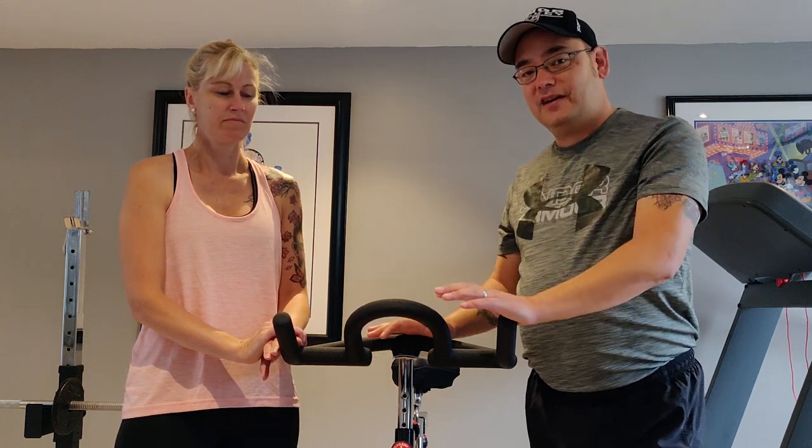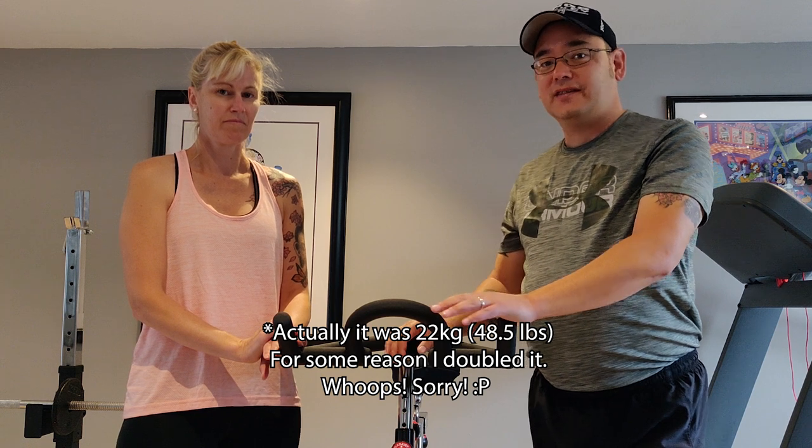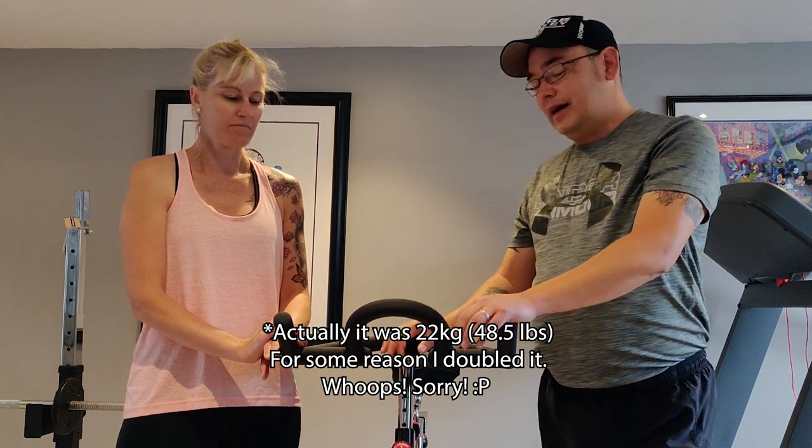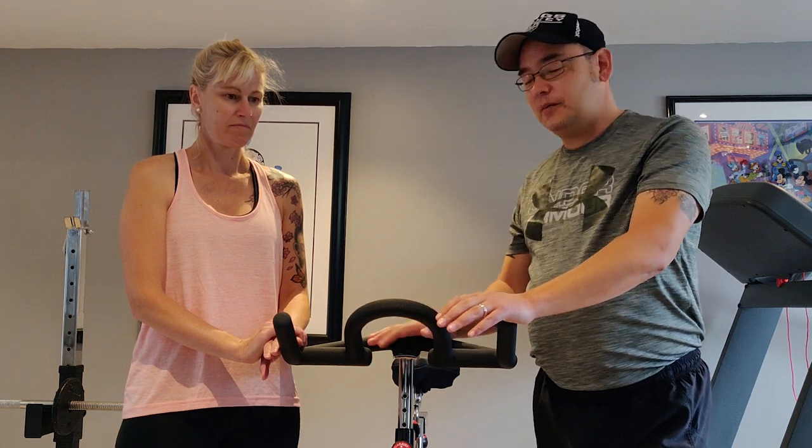It's a Sunny Health and Fitness bike with a 44-kilogram flywheel — that's about 97 pounds. They do have lighter ones and a little bit cheaper models of this.